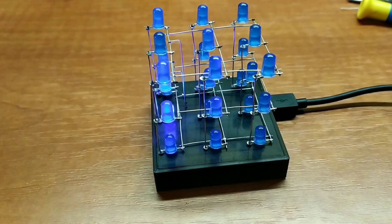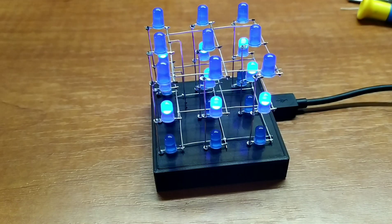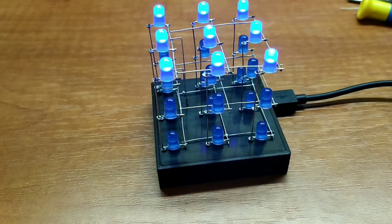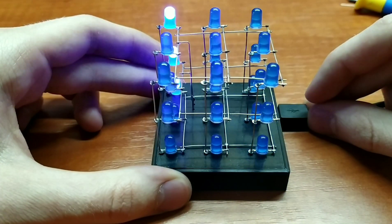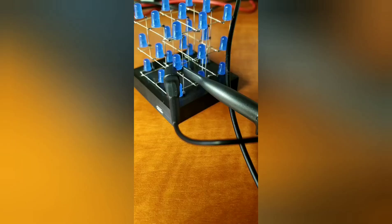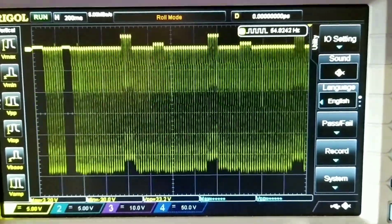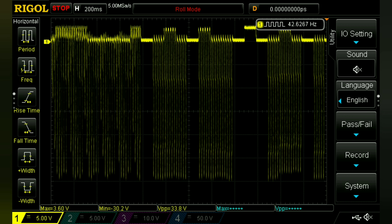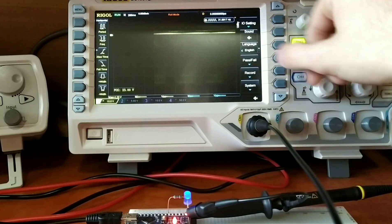Finally I can sit back and enjoy my creation. Wait — what? I connected an oscilloscope across one of the LEDs and there are spikes of up to minus 30 volts. So it's not a fault of the LEDs — I managed to get the same effect with only one LED.